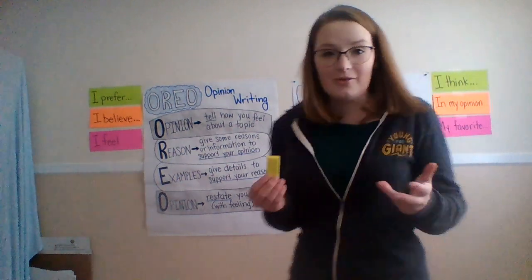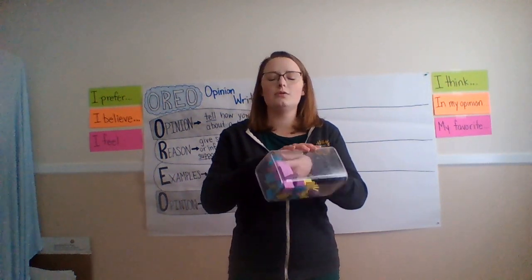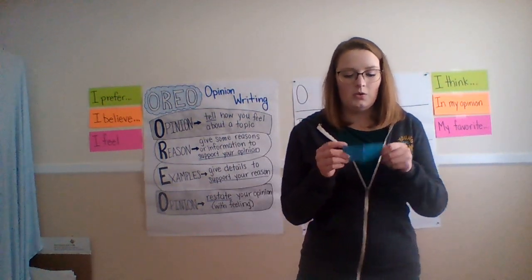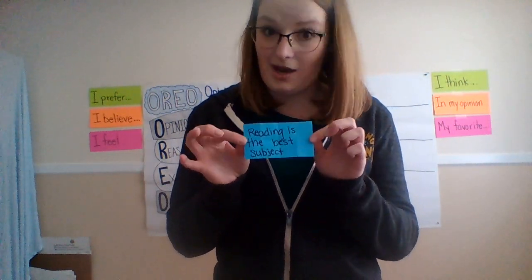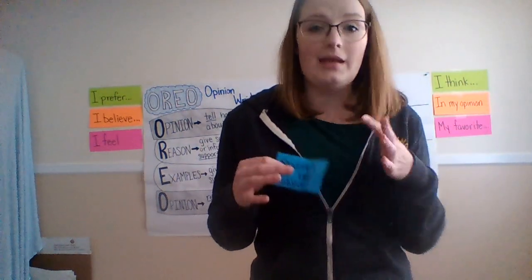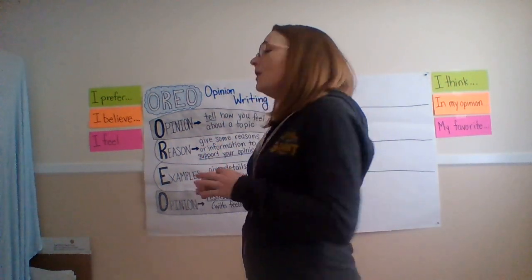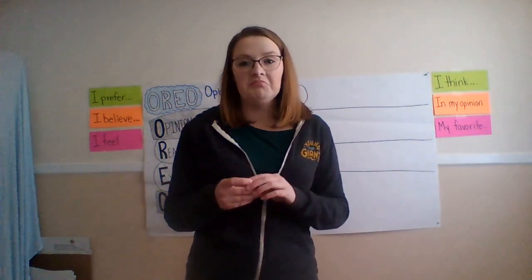So let's try another one. We got a blue one this time. This one's a little trickier — it says: reading is the best subject. We're going to do the same thing. All we're going to focus on right now is our opinion statement. We're going to use a sentence starter and decide what our opinion is. Reading is the best subject. I really like reading.